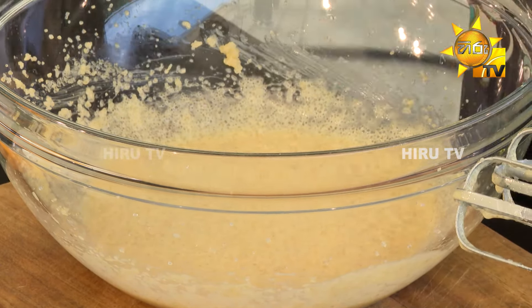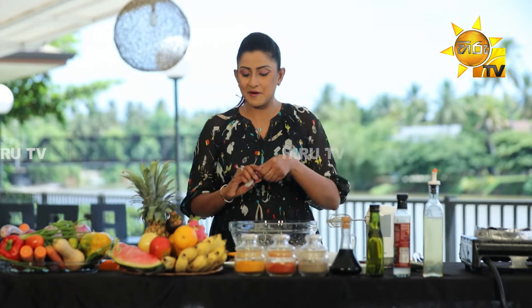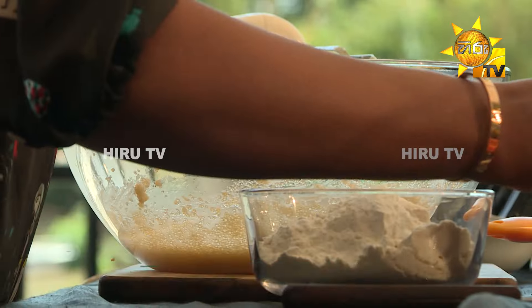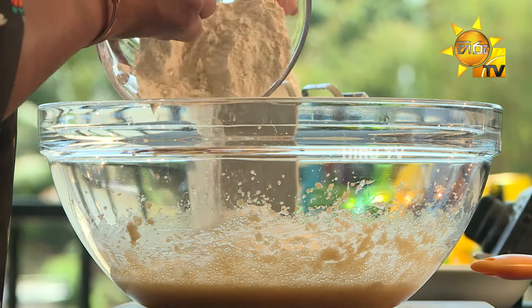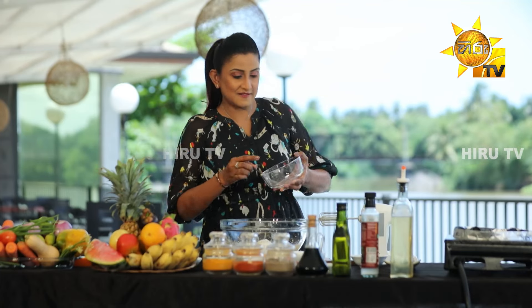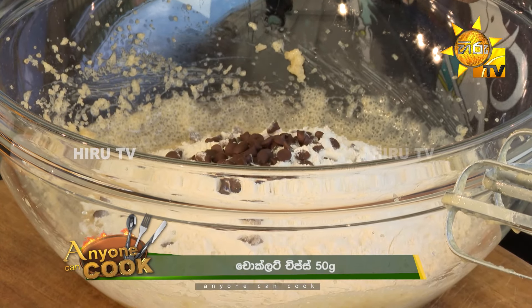Then cut the batter. Add 1 to 2 cups of baking powder, 1 to 2 cups of baking soda, 1 to 2 cups of butter, 1 cup of butter, 2 to 4 cups of sugar, and 2 cups of chocolate chips.